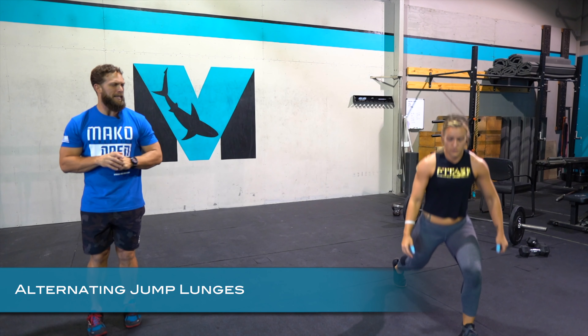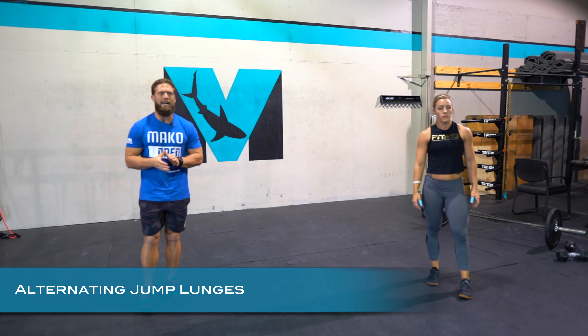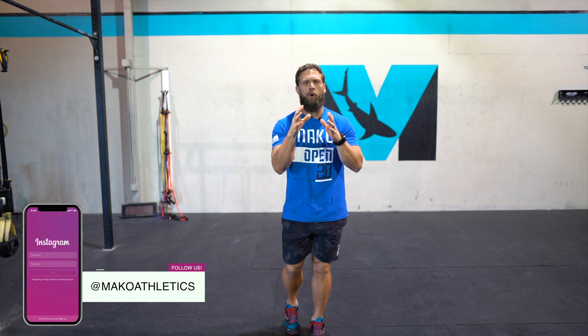The last thing is going to be those alternating jump lunges. Focusing on keeping the shin vertical and keeping the feet nice and flat. Again, push the pace for those intervals because we do have that longer rest in between.